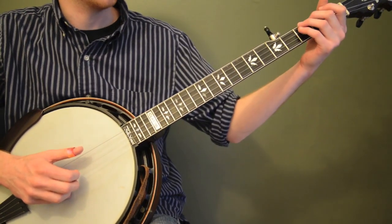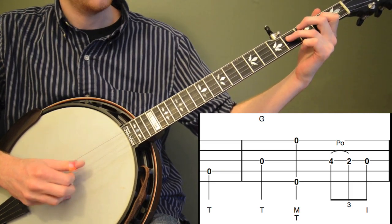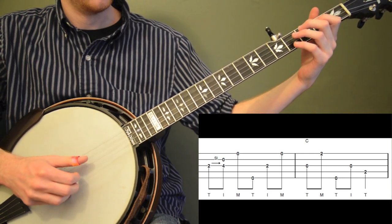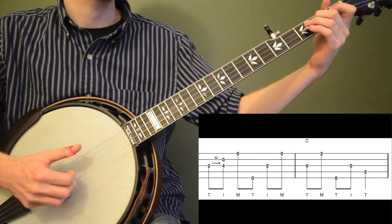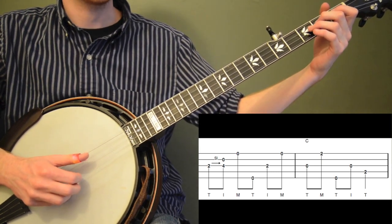Let me play those two measures together. Don't slide too quick on that 2-to-4 — give that first note a little bit of value.